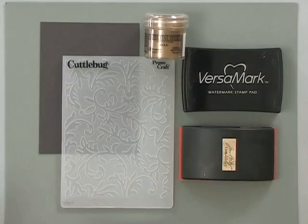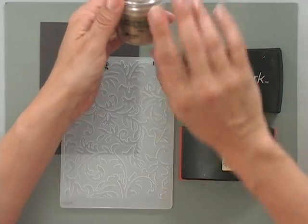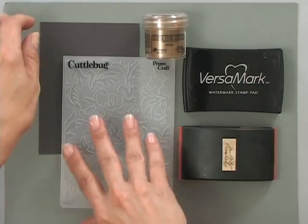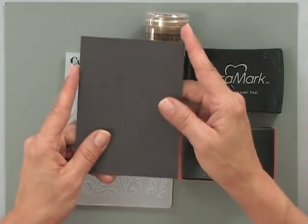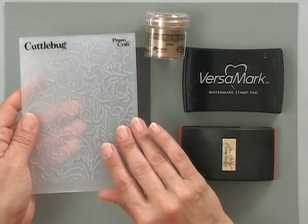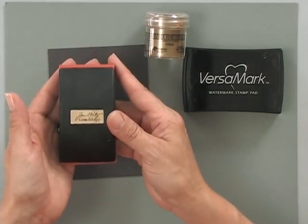Let me show you the tools and products you're going to need to do this technique. First, you're going to need a Versamark pad. You're also going to need some embossing powder — I'm using the Ranger Superfine Detail Gold Embossing Powder. Detail powder is not imperative for this technique, but that's the one I had and it works really nicely. Then you're going to need some cardstock — I'm using Gina K Design Smoky Slate Cardstock — and I've chosen the Victoria Cuttlebug Folder to create my texture. The last thing you're going to need is a Tim Holtz sanding block, which is what's going to create a lot of the distressed look.